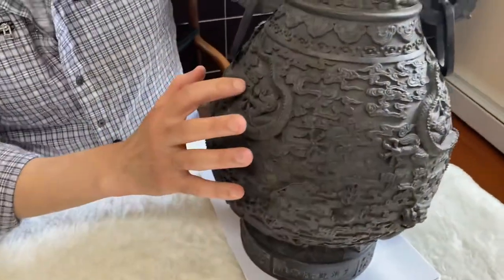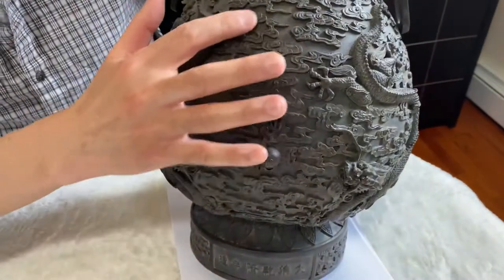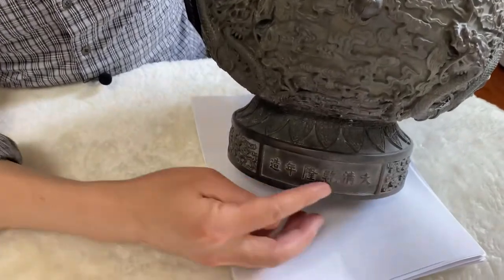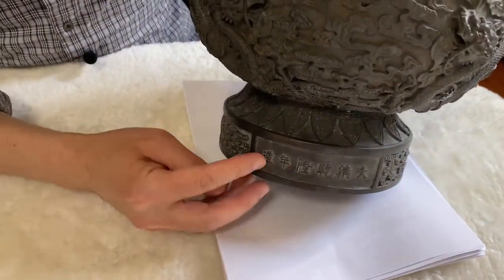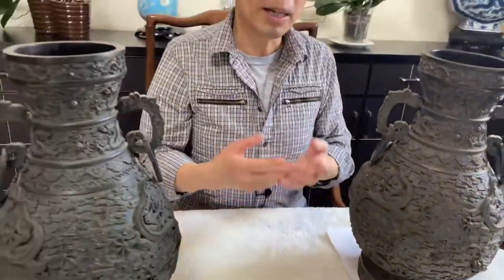You also look at the artwork — the dragon, the clouds — and you look at the mark, the seal mark, which is very important. You can see there's a Qianlong period mark on it.